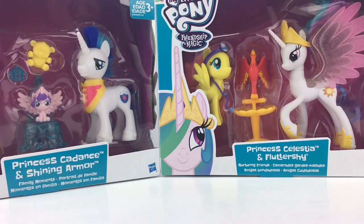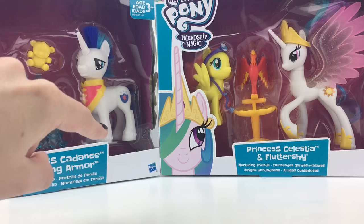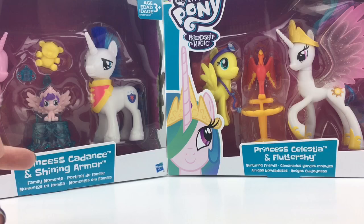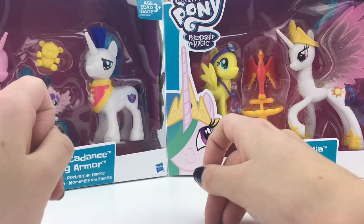Hello everyone! It's the Majestic Melon and today we're going to be reviewing two new My Little Pony sets. I'm sounding really excited but on the inside I am really disappointed. If you don't know from my last review, I reviewed a Fluttershy pony from her gala and I hate these ponies. But anyway, on to the review.